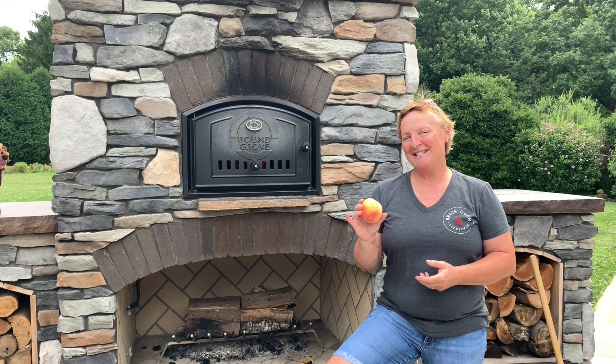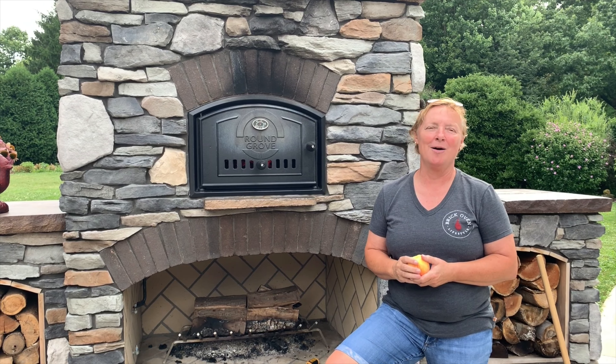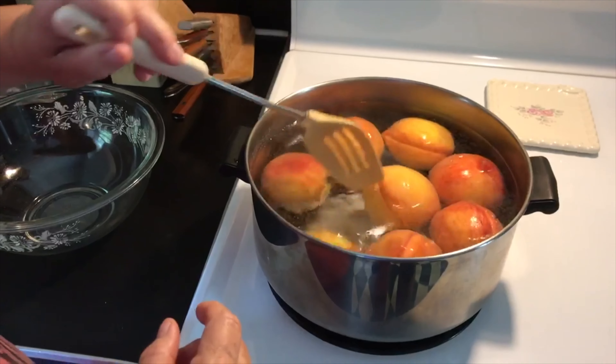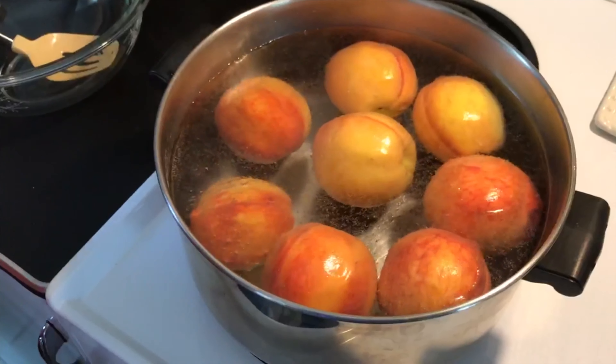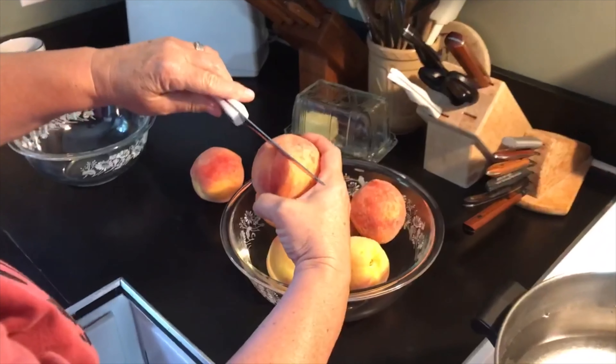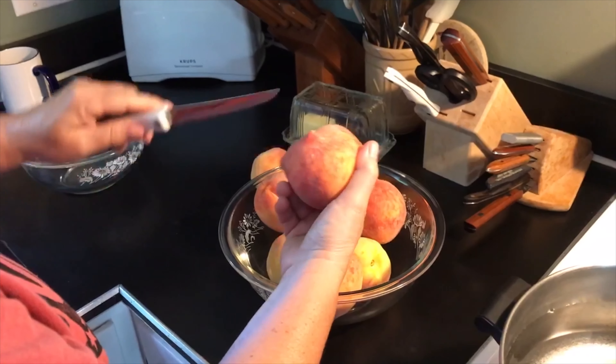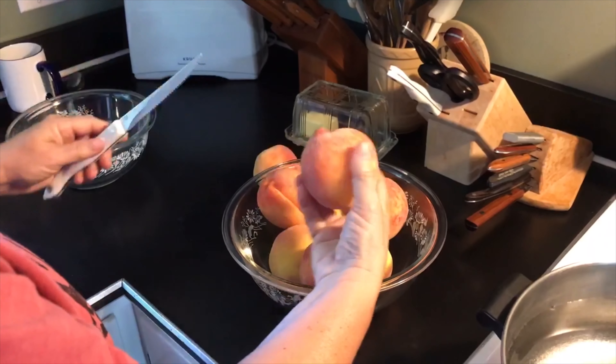It is peach season here in Ohio, so I thought what better recipe to make today than some peach cobbler with these fresh peaches I just bought. We're using eight peaches that I boiled ahead of time just for a couple minutes to loosen the skin. I do that because the skin comes off pretty easily and you lose less of the peach that way. With these peaches being very ripe, the skin is very thin and almost translucent.